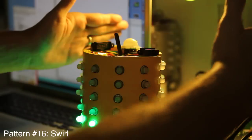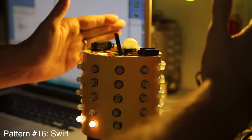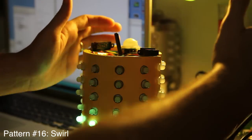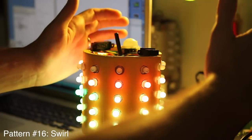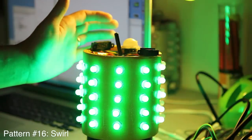This hand controls the color. So for this pattern, that's how we have it configured — one hand controls the color, one hand controls the speed. It's kind of chill to play with and see how it goes. That's how this works.